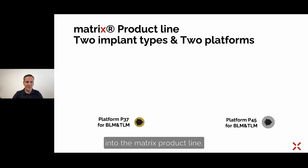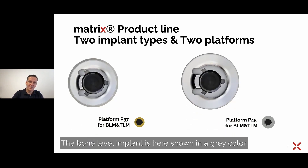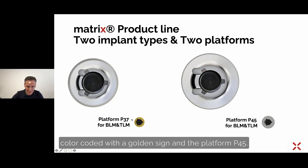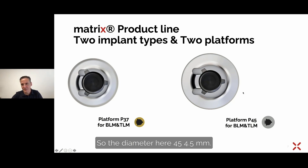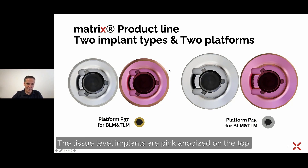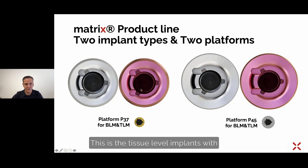Let's continue more in detail into the matrix product line. We have two implant types: the bone level and the tissue level implant. The bone level implant is shown in gray. From the top view, we have platform 3.7, color-coded with a golden sign, and platform 4.5, color-coded in silver. The same platforms are available for the tissue level implants, which are pink anodized on the top — that's why you see the pink color compared to the gray of the bone level.